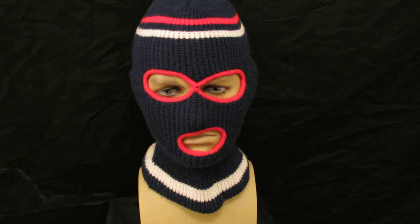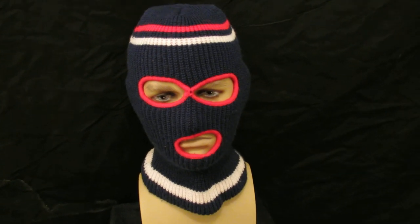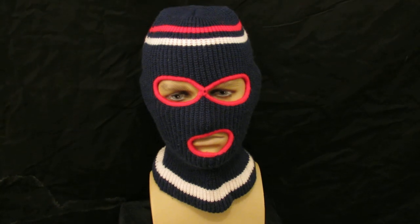This one is £30 or best offer, £4.45 P&P, and this is the Retro Vintage Ski Mask.